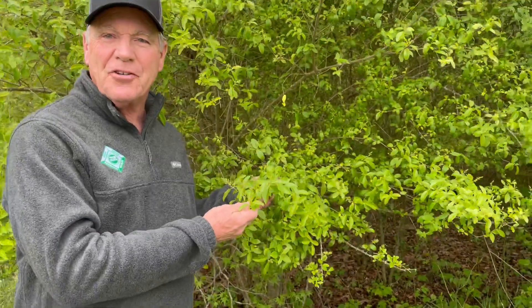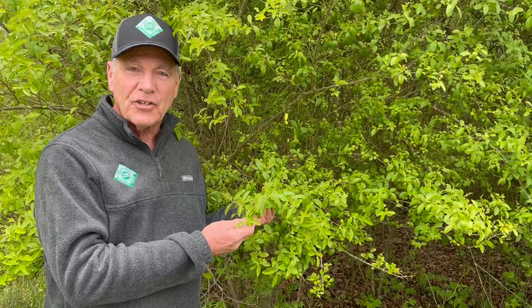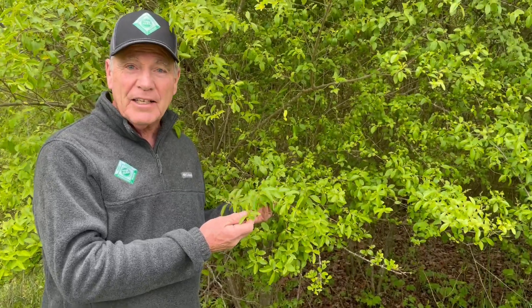Let me introduce you to Chinese privet, a non-native invasive plant here in our forests in North Carolina. It will continue to spread because after it blooms it produces berries, the birds carry the berries throughout our forest. So a small clump becomes larger clumps and continues to spread.